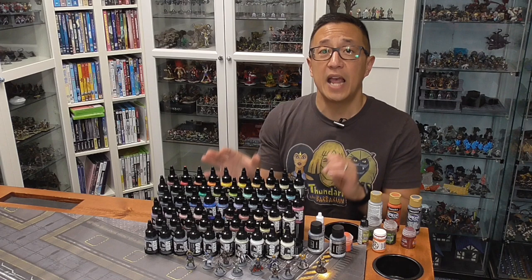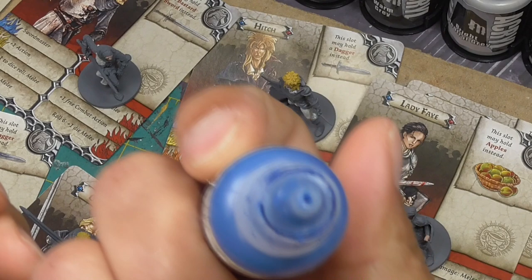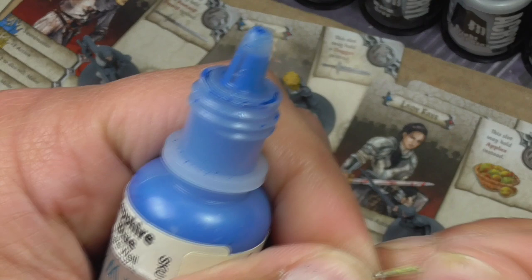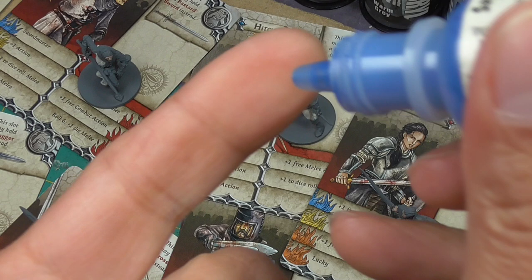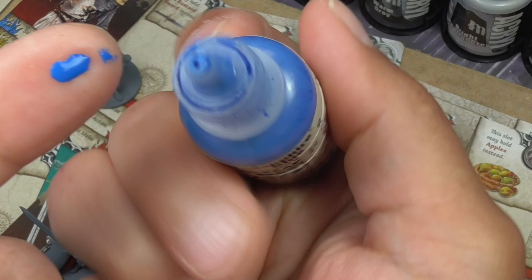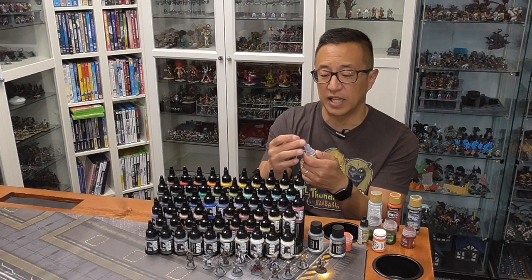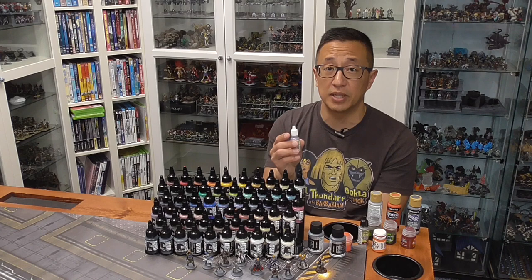The reason I ended up choosing Pro Acryl has less to do with paint quality and more to do with the dropper bottle design. One thing I discovered with Reaper dropper bottles is that the tips frequently get clogged, so I have to use a paper clip or pin to reopen the tip. That's a pain to do, and I'm actually pushing the dried paint back into the bottle, which eventually clumps up and clogs the nozzle again. Sometimes it's so clogged I have to pull off the tip entirely to access the paint.